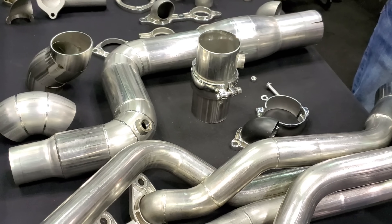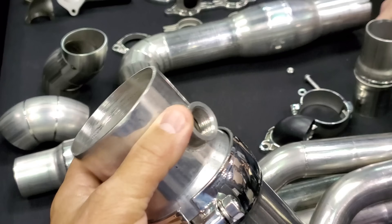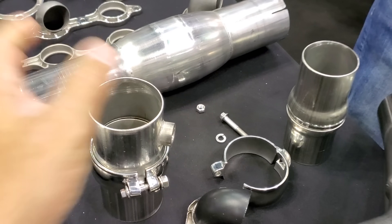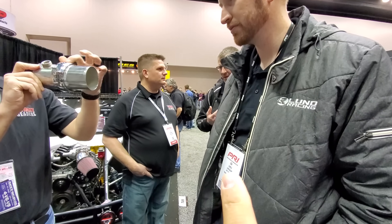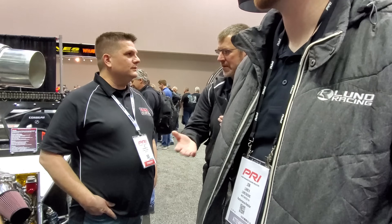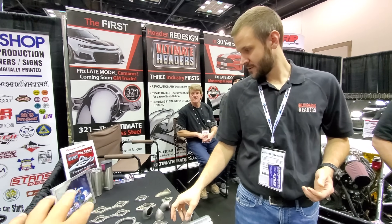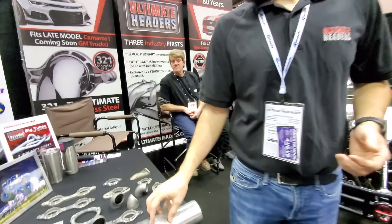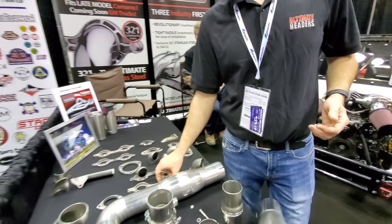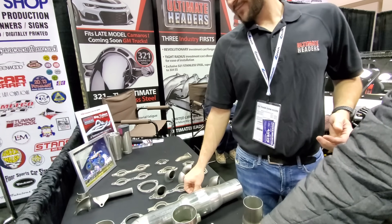Those of you that want to know what I run in the Fairmont and what I run in the S550, this is the booth at PRI. It's perfectly square and takes up a lot less space. There's Jim talking to Senior. Maybe we can drop off the GT500. Tell me about the cast primaries — what's so distinctive about those? Because I've seen Cooks and ARH not use these flanges — the cast flanges. What's the advantage of running something like that as opposed to the conventional stuff?